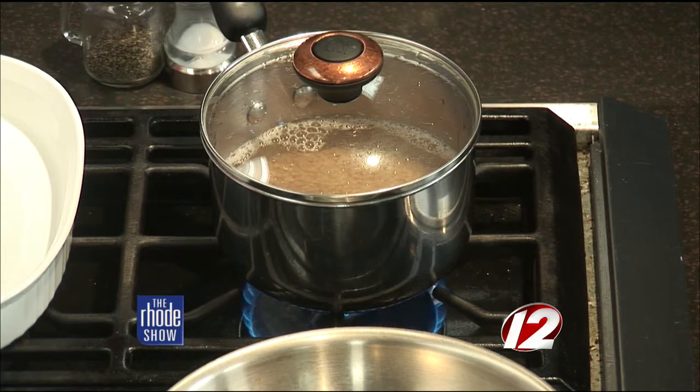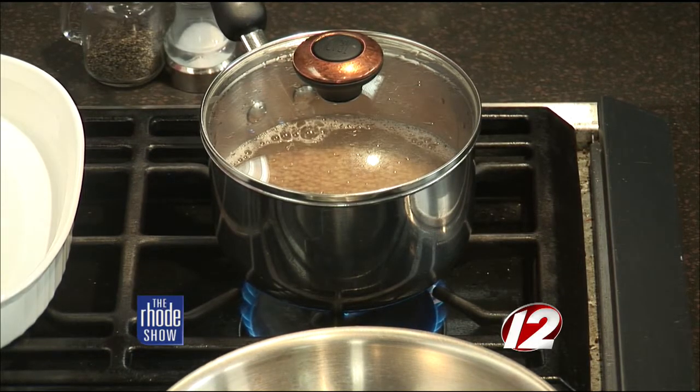Then you shut it off and just let it sit — it kind of soaks up and expands. Couscous is so great, you can use it in everything. It's very light — obviously a derivative of Morocco, but it's a semolina pasta. There is an Israeli couscous, a little bit larger, that takes a bit longer to simmer and boil. The Moroccan one usually goes over the tagine and the steam cooks it.